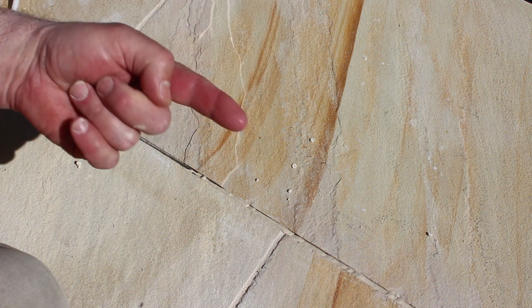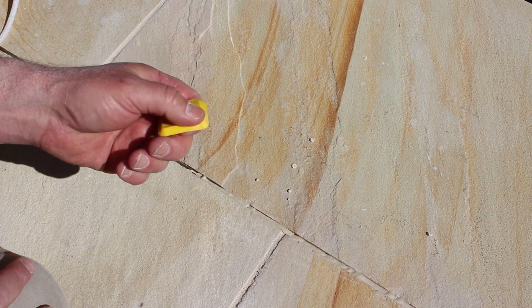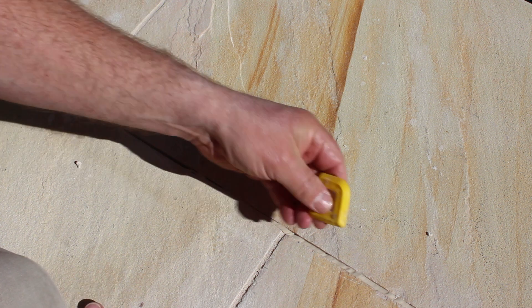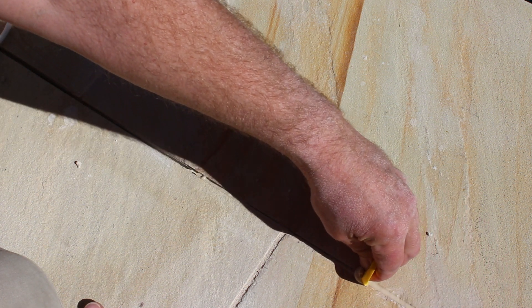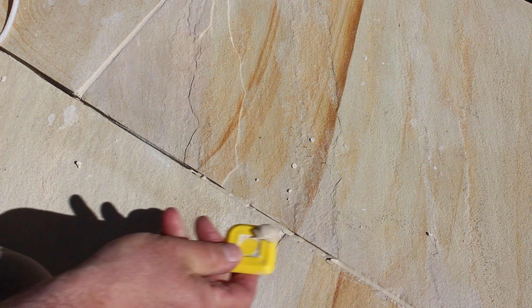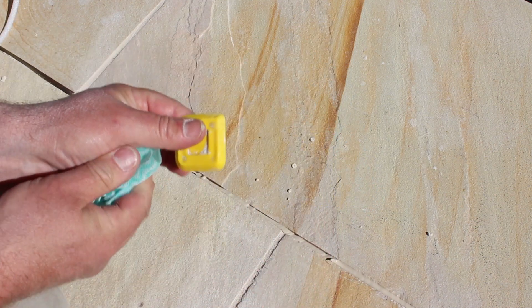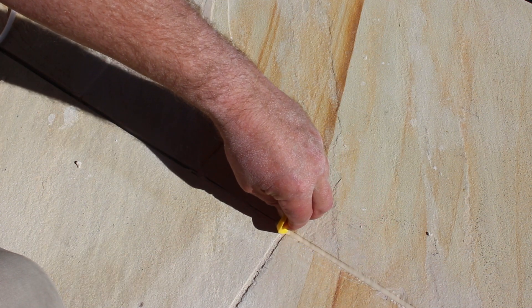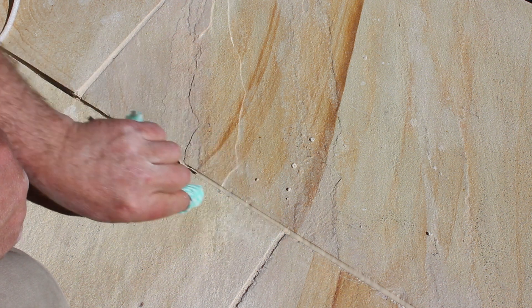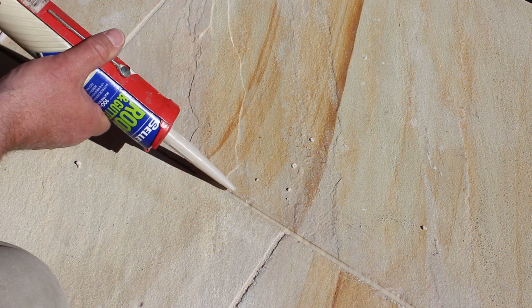Once that's in place we just need to smooth it down. You can use the finger method if you like, or I actually prefer these little rubber squeegees — silicon doesn't really stick to them and they give a nice finish. When you've got excess, I find a cloth works really well to wipe that off. Keep everything clean and just squeegee the rest of the silicon in. Anywhere we've got a little bit of overrun, just wipe that off. We could do with a little bit more silicon over the top of the control rod as it's sitting a bit too high.